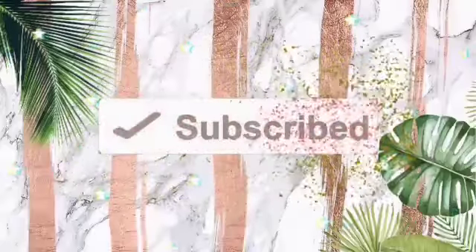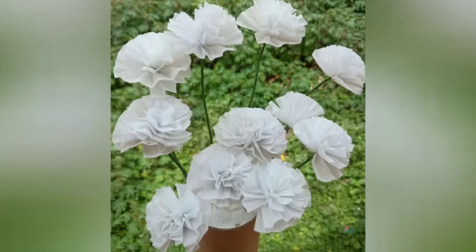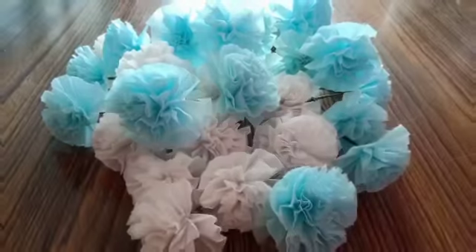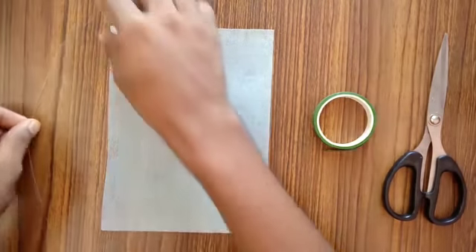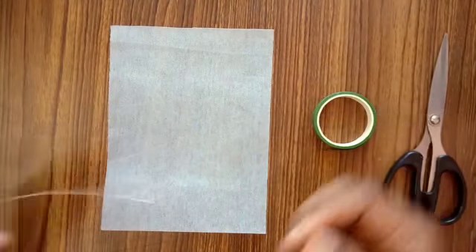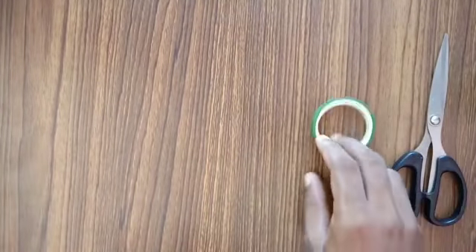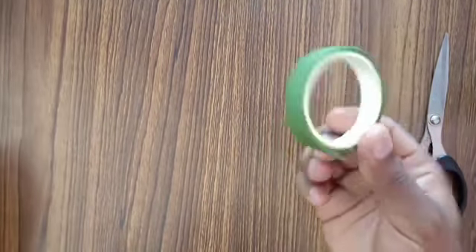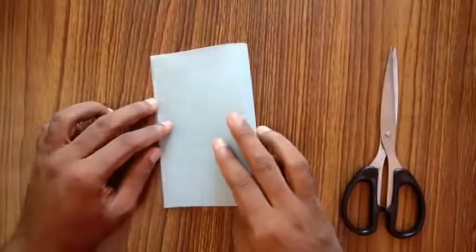So without further intro, let's get into today's video. Today I'll be showing you how I made this beautiful flower. To make this flower I'll be using binding wire — you can use any other wire which is easier to bend. Then I'll be using this soft tissue, which you can get in different colors as well. And I'm going to use green color floral tape and a pair of scissors.